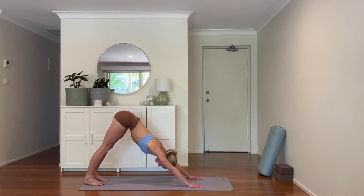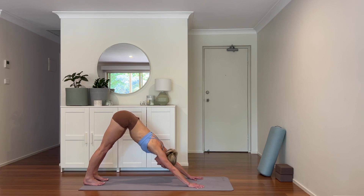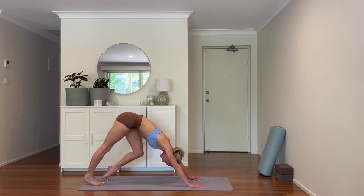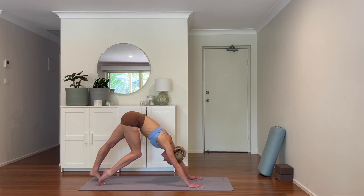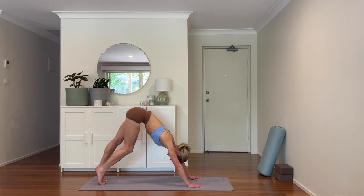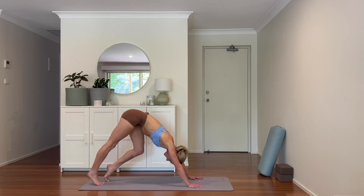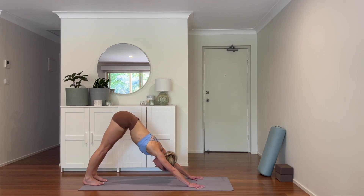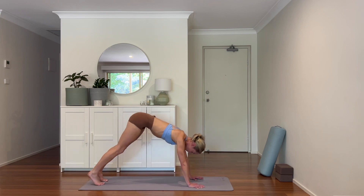Just about the direction they're heading in. If it feels good for you, pedaling through the feet here — feeling a stretch through the backs of the legs. Pushing back and coming down once again to kneeling.